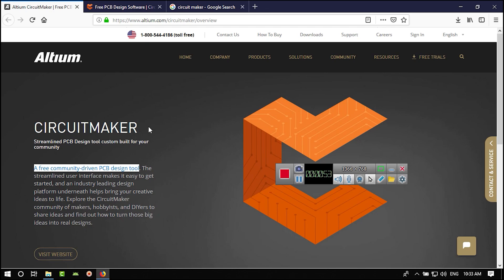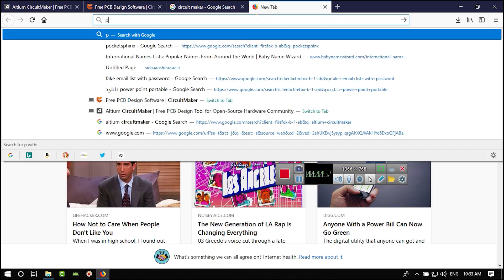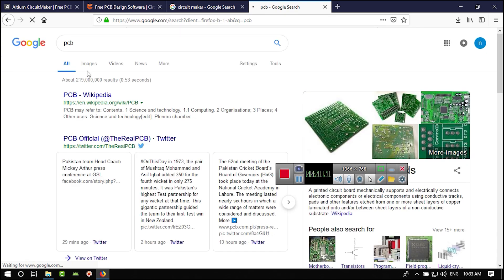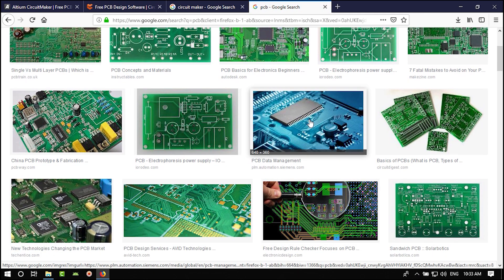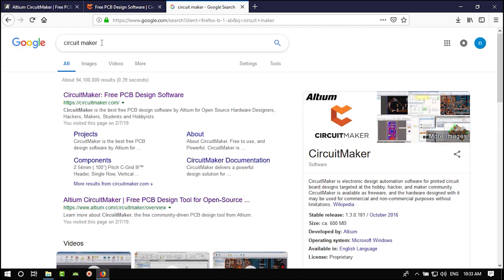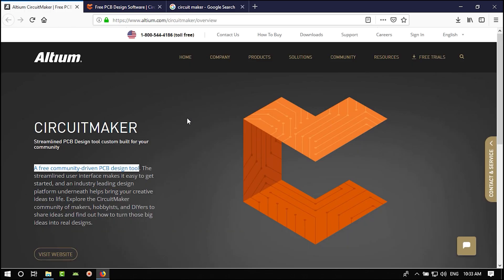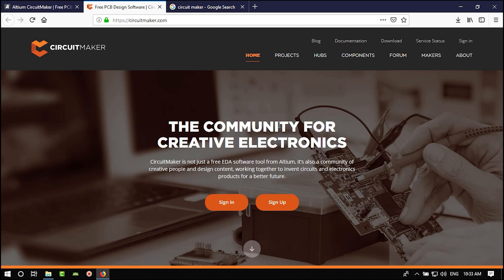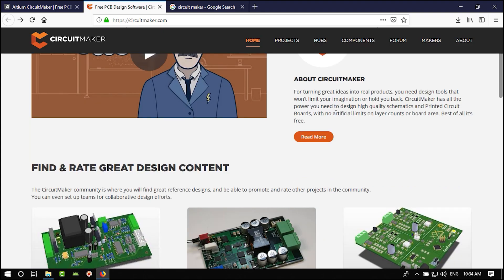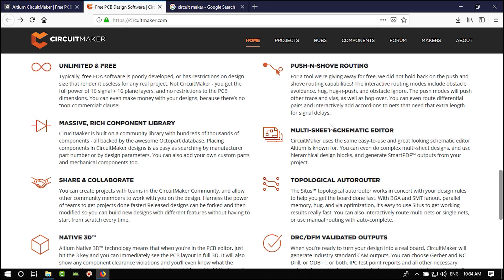You can create your own PCB in it. If you don't know what a PCB is, if you search 'PCB' you can see examples in images. If you search Circuit Maker in Google you can find their website. Before it was just on Altium's site, but now they have their own site at circuitmaker.com. You can see that it is unlimited and free.